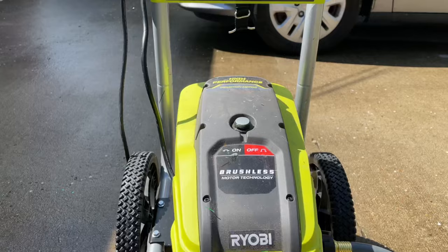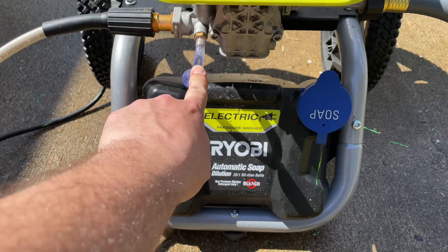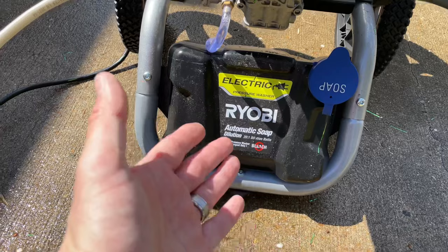Hey, what's going on guys? It's CJ. So I have a Ryobi 2300 PSI pressure washer and I was trying to figure out how to get the soap to work. I noticed that the soap wasn't pushing through on the tube here, despite me having the soap container full.